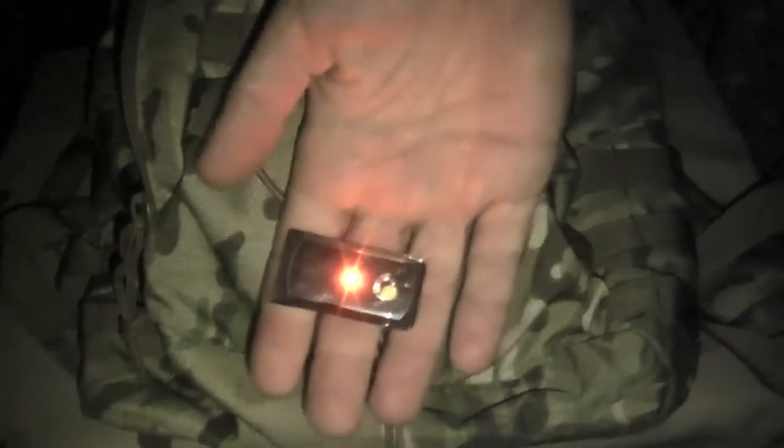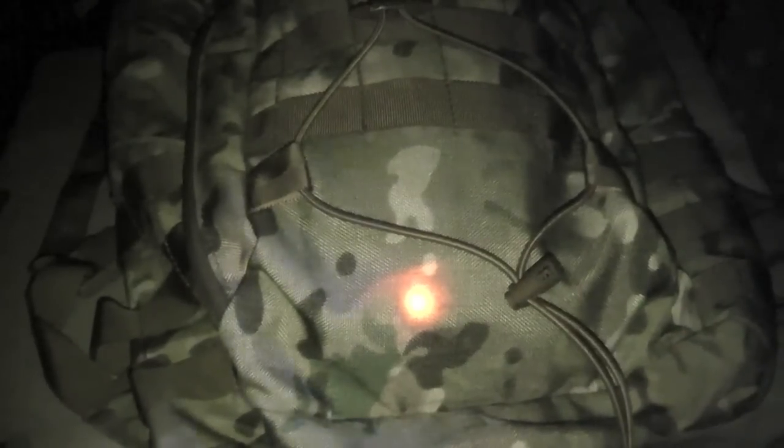Here we have a Tactical Tailor backpack with an amber APAL in one of the pockets. The thinner material really lets the light shine through. This would be a good option to mount it inside as opposed to outside when you want to subdue the light down — a good option for marking your bag from your buddies, or a medical kit or something like that from the rest of your gear.